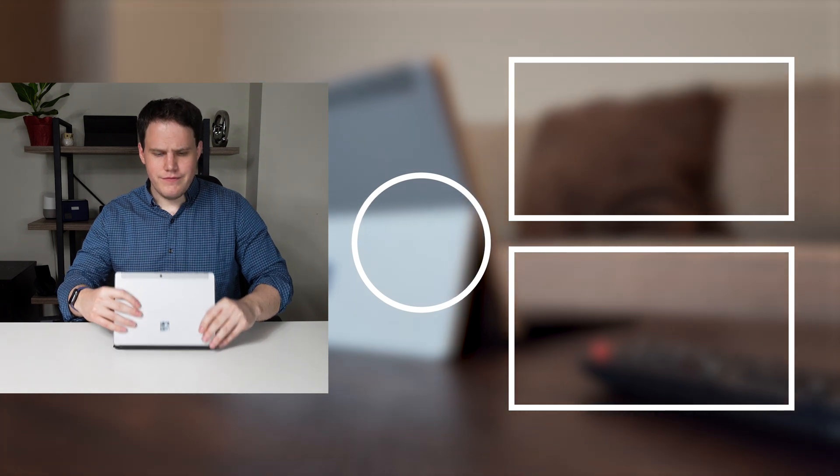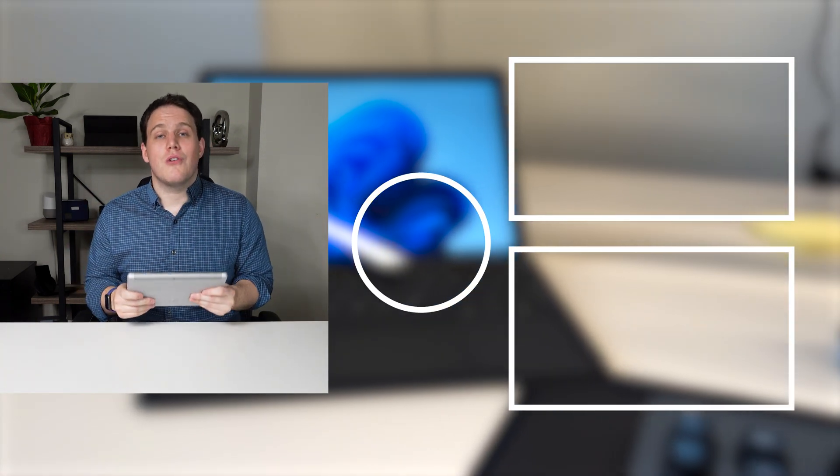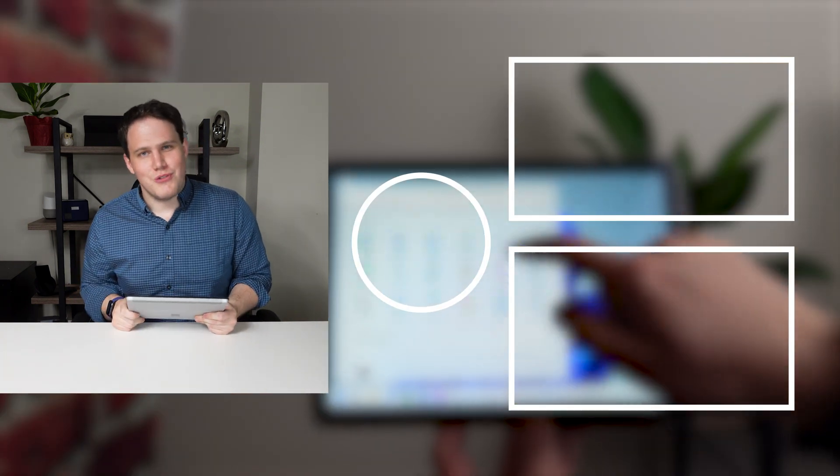I hope you liked this review of the Surface Go 3. If you did, be sure to let me know down in the comments, check out my other Surface videos in my Surface playlist, and get subscribed for more videos just like this. Thanks for watching, and I'll catch you in the next one.